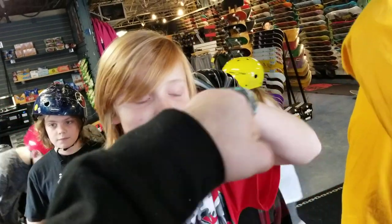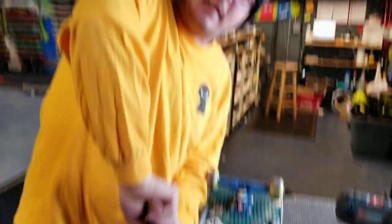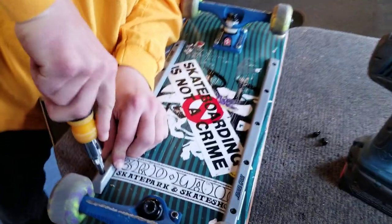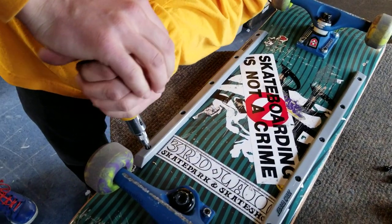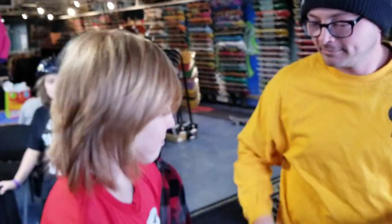There you go guys — Third Layer boards, nothing but the best right there. Got ran over by a car, still strong, and now we're installing rails. That's it for now. Hope you guys enjoyed this video. Remember to subscribe below, tell your friends about this page, and we'll see you next time. Later, thanks buddy. Bye.